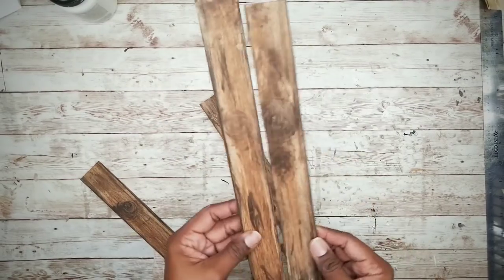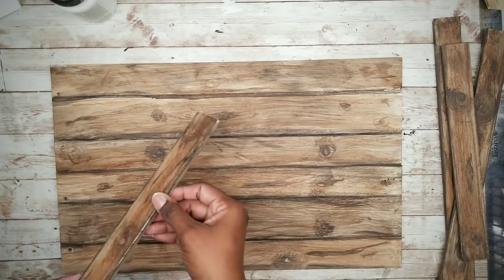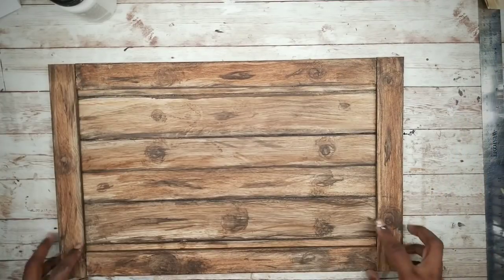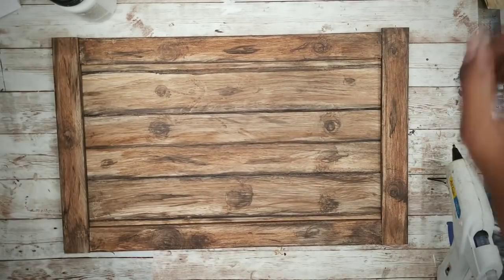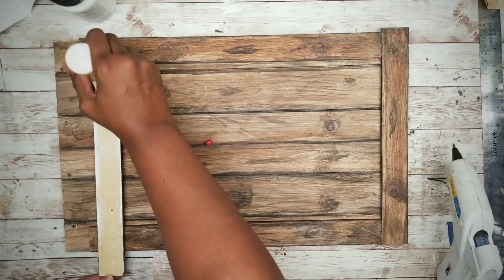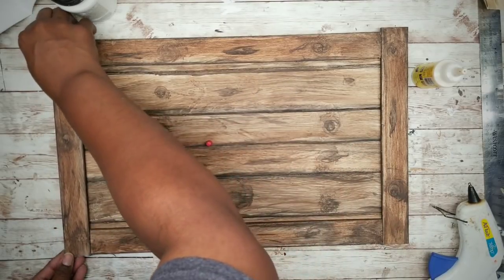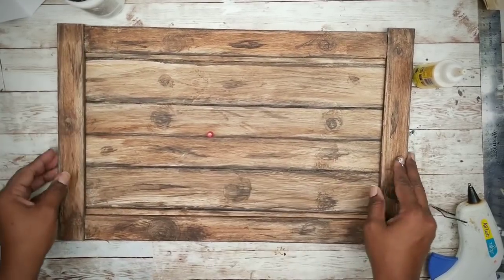Now that everything is dry, we can start assembling our shelf. We want to lay out the board and place those trim pieces around the edges. We'll be using wood glue and hot glue to adhere the pieces to the board, just like we did with the pieces on the back of our board. Then just start applying the pieces around the board as shown.